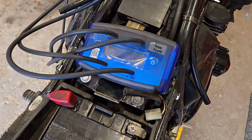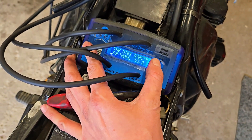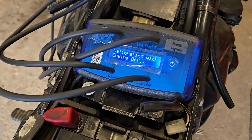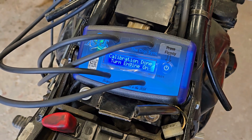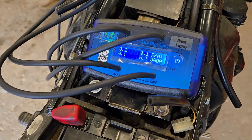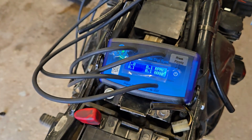Once everything's hooked up, first things first is to turn this on to allow the unit to auto-calibrate — and there it is, just going through its startup procedure, calibrating with engine off of course. With the calibration done, you can see I've got my RPMs and all the current vacuums on each cylinder.